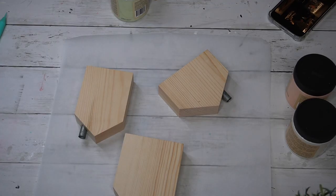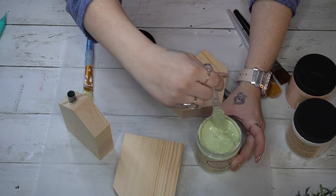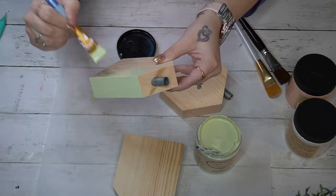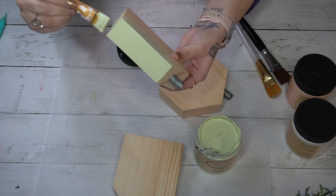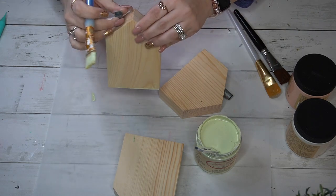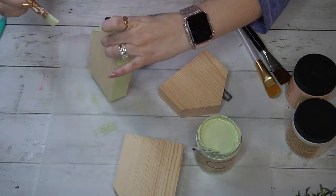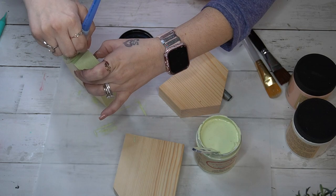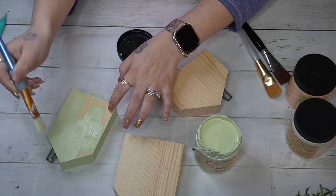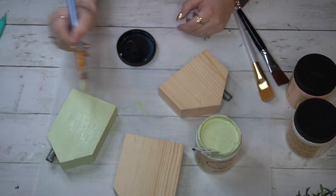Okay, DIY number four — last but not least, these little mini houses from the Target Dollar Spot. I start off with farmhouse green, stirring it up really good, then paint one farmhouse green, one buttercream, and one apricot Dixie Belle. I was careful around the chimney pieces — I was okay with them being a little rustic, so it didn't bother me, and I gave them distressed coats of paint.